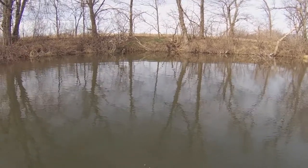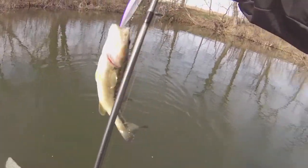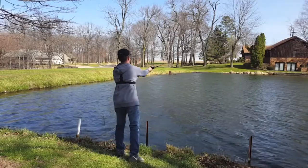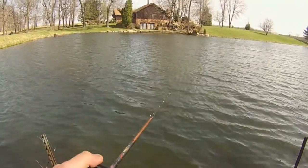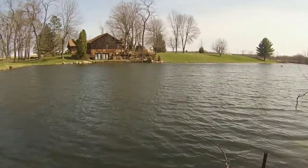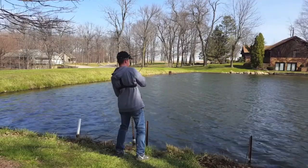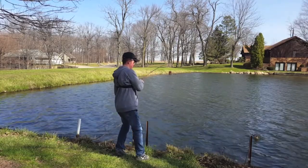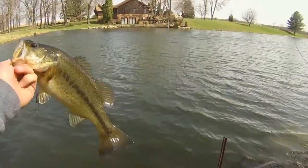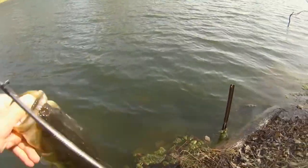There we go. There's one. Little guy — the jerkbait's about as big as him. Nice one. That's a nice bass. Take that any day — nice two pounder. There she goes.